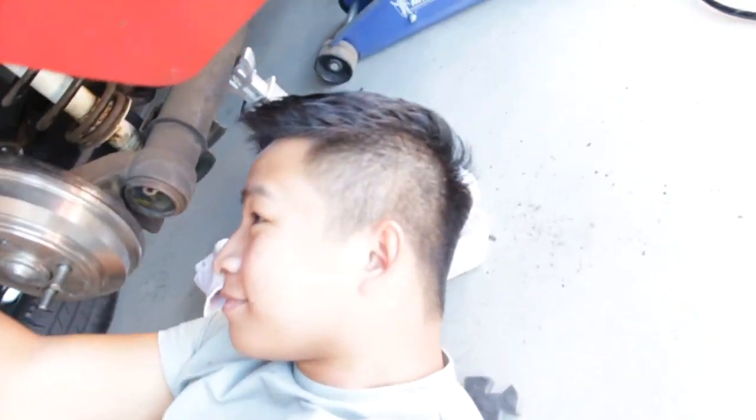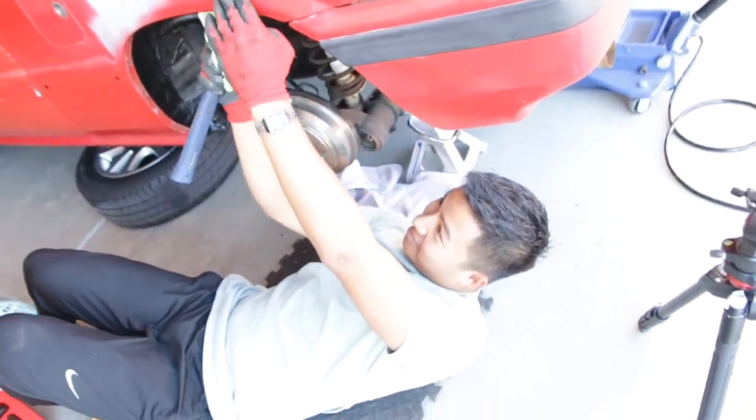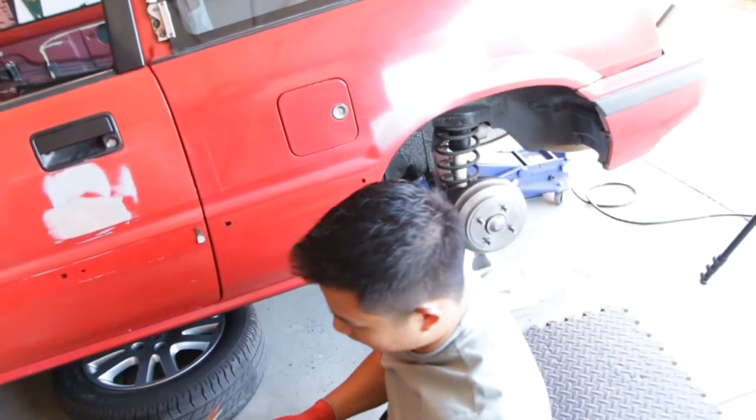The hairdo, though — sheesh, got to stay crispy. All right, sounds good. It's pretty hard to catch, but I'm pretty happy with that.